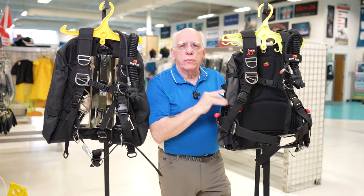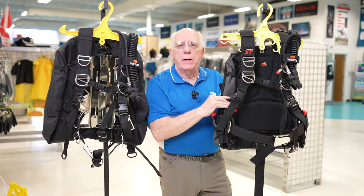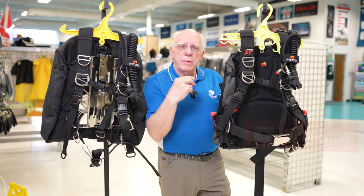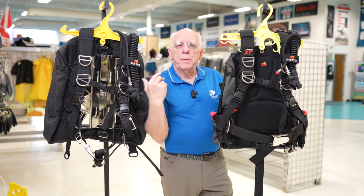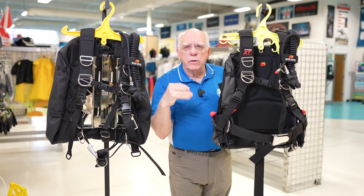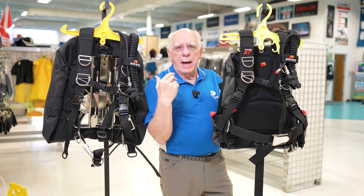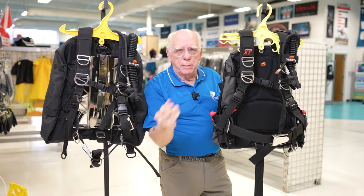Thank you for joining me on this video. If you haven't subscribed yet, please hit the subscribe button — we're on our way to 10,000 subscribers. Now these two units, the XTs, the pack and the plate, have some similarities but also quite a few options. Let's talk about those similarities and look at the fronts, then turn them around to show the backs and different options available.